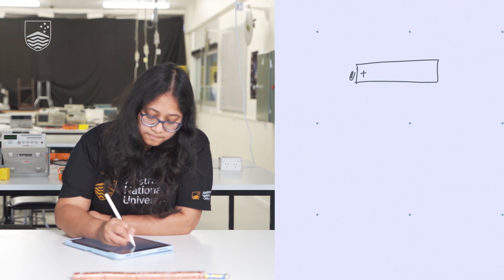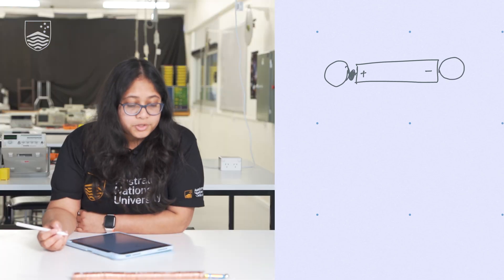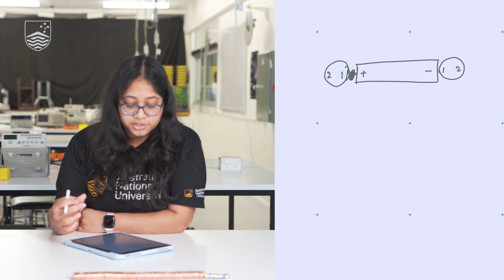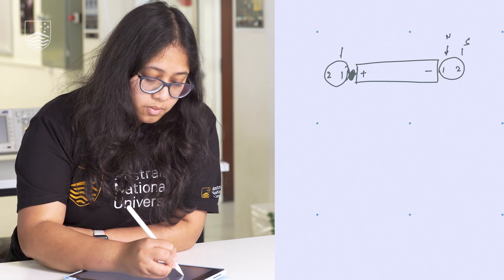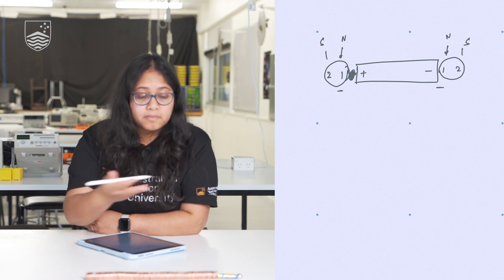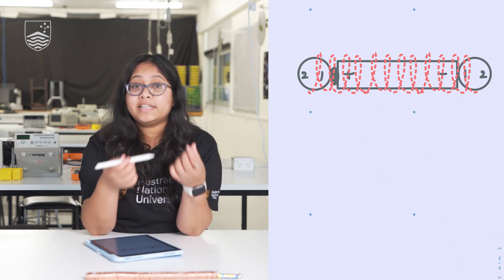We have the battery and the two magnets attached. We don't really know which is the north pole and which is the south pole of these magnets; however, we can just label them number one and number two. The key thing here is the way the magnets are actually oriented. As long as these two magnets are oriented in the same way, the electric train would have motion.